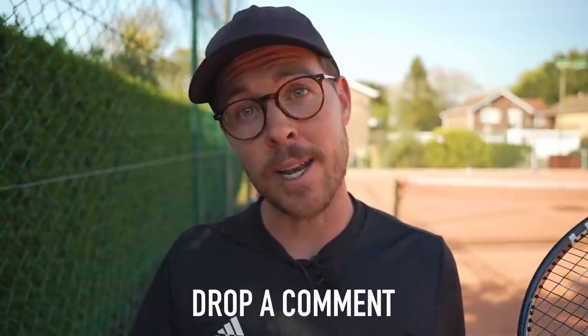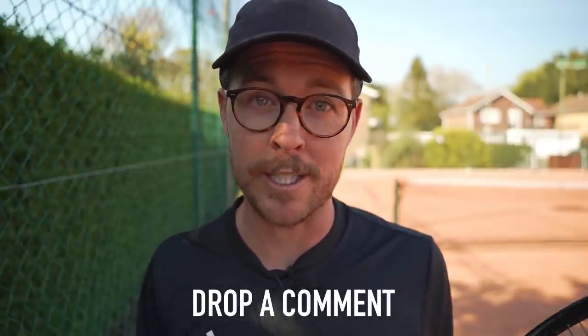Something I won't go into in this video is your return plus one, which is equally as important as the serve plus one. It's just the first two shots that you hit when you're returning. I might make a video about that later, so let me know in the comments below if that would be interesting for you.